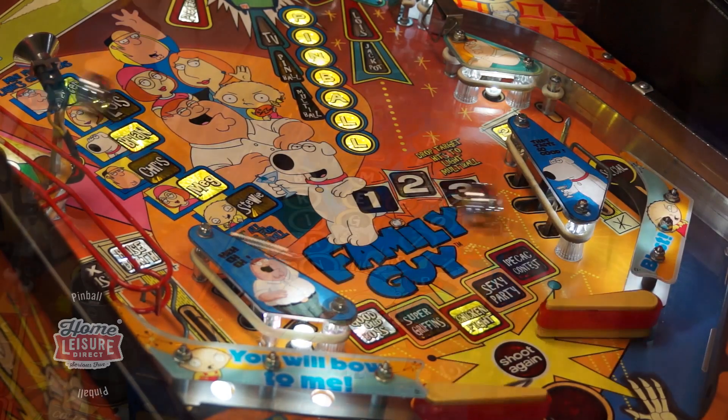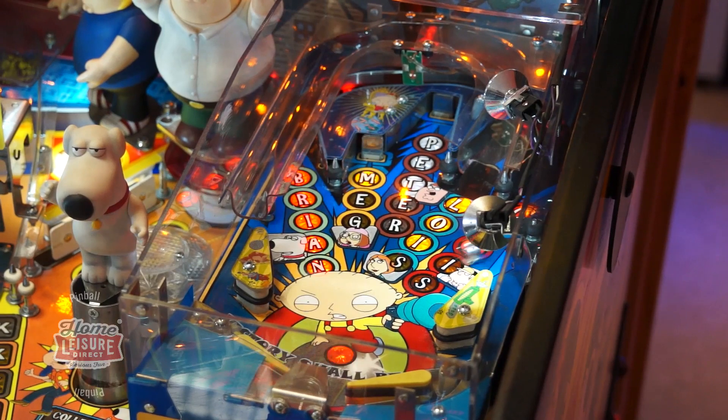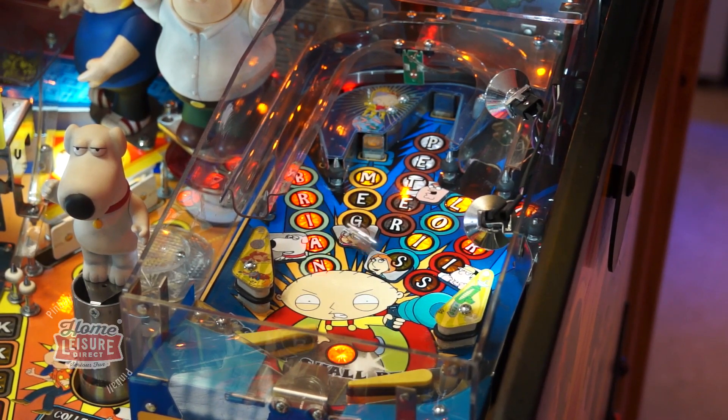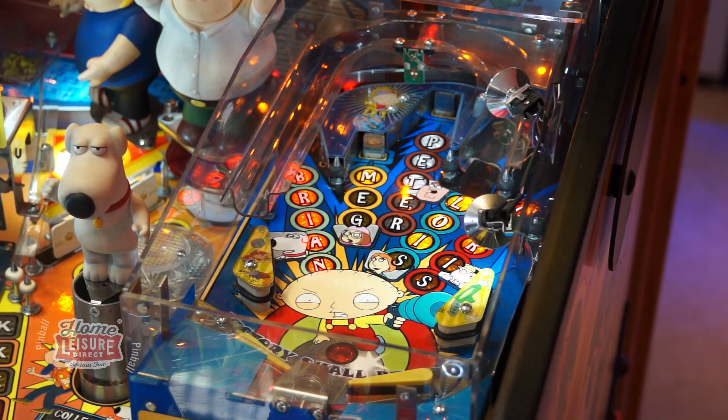The main thing that you'll notice about Family Guy's playfield is the larger mini playfield in the top right. This is Stewie's mini pinball and is one of the game's main attractions — a complete scaled-down pinball machine playfield, complete with small flippers, ball, targets, and shots. This mini pinball machine plays with unpredictable physics, making it a fun test for players who think they know pinball.